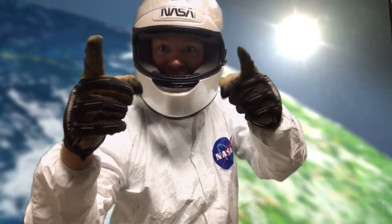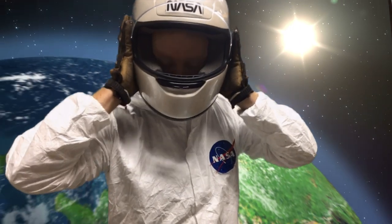Congratulations, you did it! You completed your training — well done, you're now your very own astronaut! Hey, and now that you've completed your training, keep in mind: in life, always shoot for the moon, because even if you miss, you're sure and bound to land among the stars.